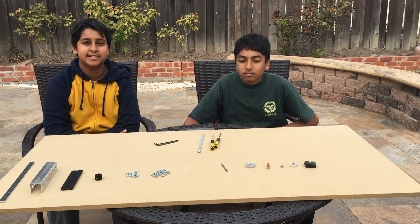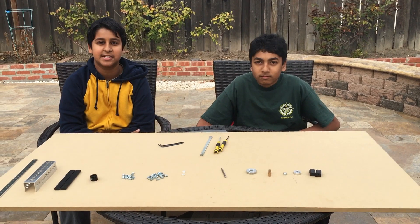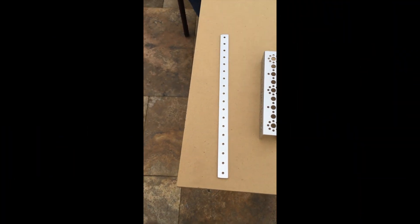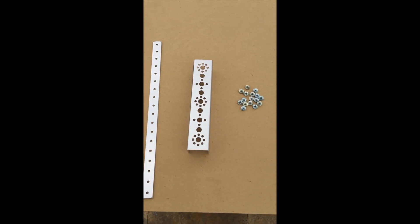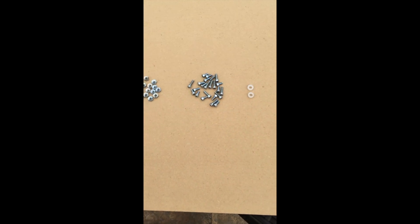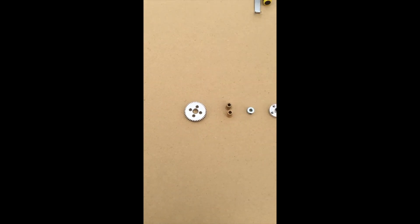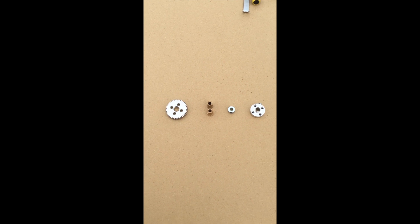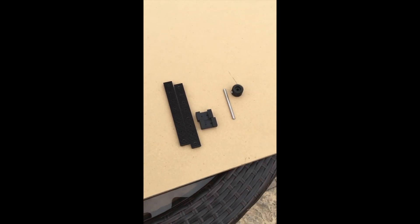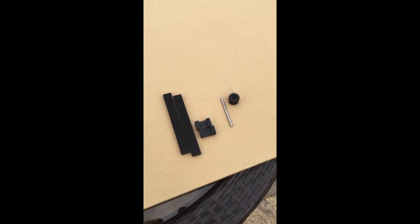FTC Team Chocolate Cyborgs, and today we're going to show you how to make a basic linear slide unit. To build your basic linear slide unit you will need: a 288mm flat bar, a 160mm channel, some cap nuts, some screws both small and large, a 1/8 inch axle spacer, a 40 tooth gear, two bronze bushings, an axle sight collar, a max axle hub, and the linear slide pack by Tetrix.